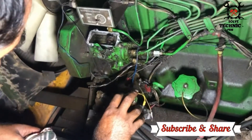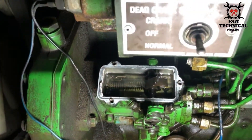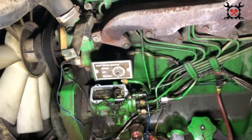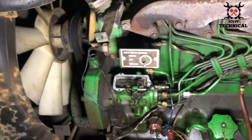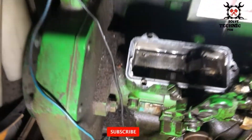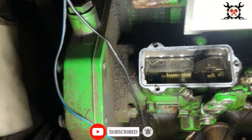Now, since the coil is okay, we have to check the fuel pump internal valve — whether it's working or not — by manually pressing it into the closed position to see whether it stops fuel or not.